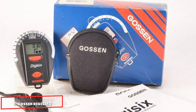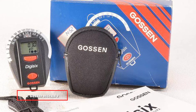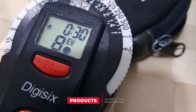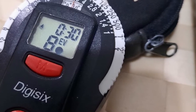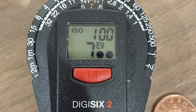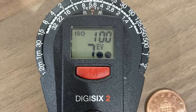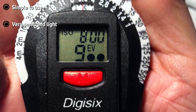Moving on to number two, the Gossen Digis X2. Weighing just 40g, the Digis X2 is small enough to fit in a shirt or trouser pocket, or hang around your neck via a small strap loop in the base. It offers reflected light readings over a 25-degree angle and incident readings via a sliding translucent dome. It displays a digital readout as an EV, which you then transfer to an external dial indicating matching shutter speed and aperture values.